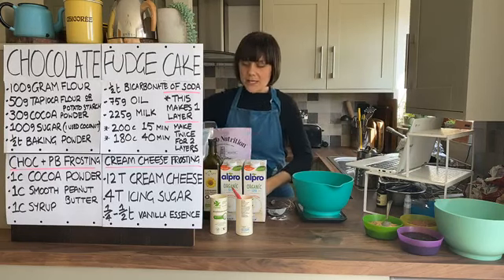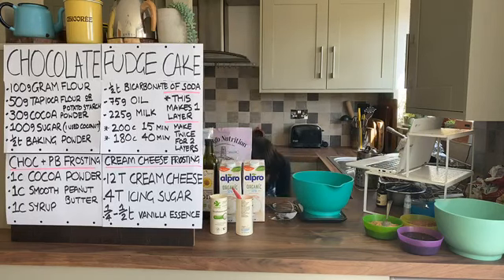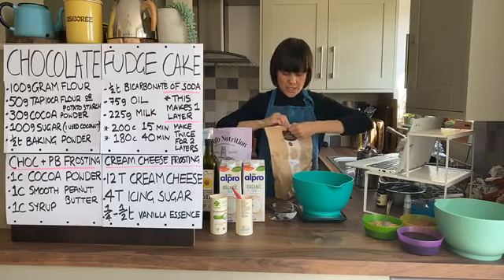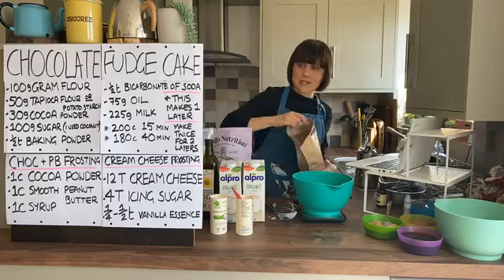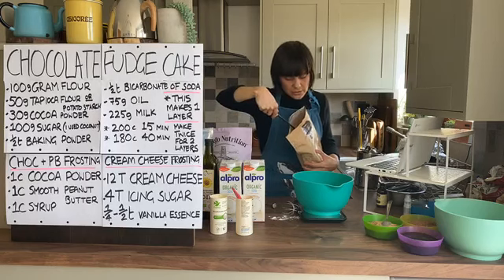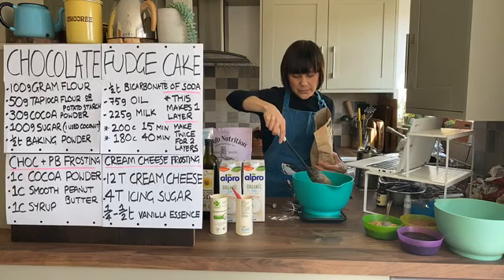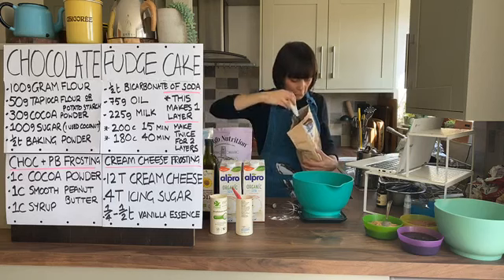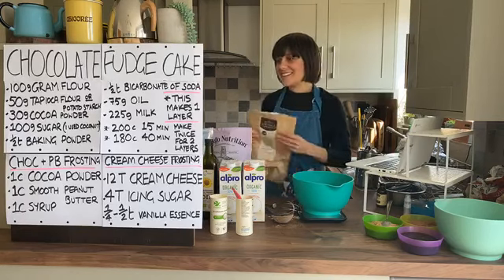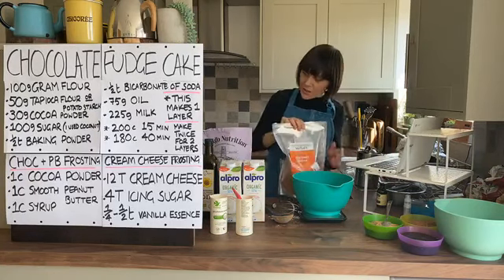Our next ingredient is cocoa powder. We've got raw cacao here - you can just use regular cocoa powder if you want, I love raw cacao, I'm kind of addicted to it. We just need 30 grams. Having a long spoon like this is really helpful because otherwise your hand ends up in the packet and gets all cocoa-y.